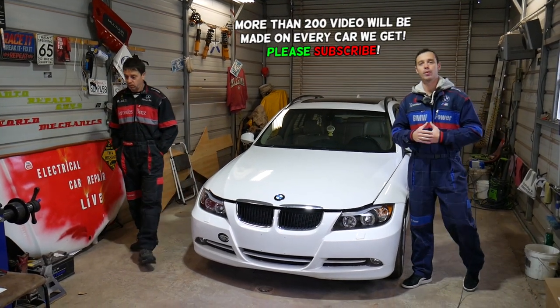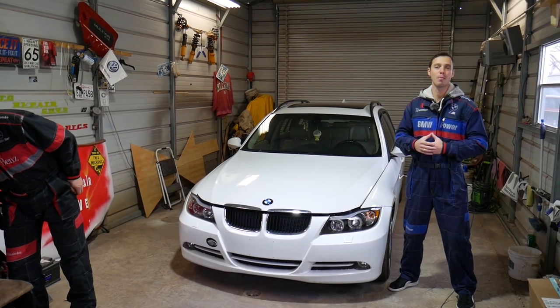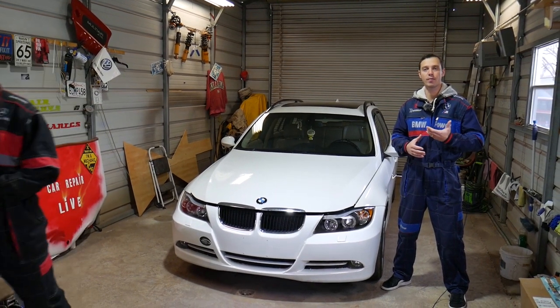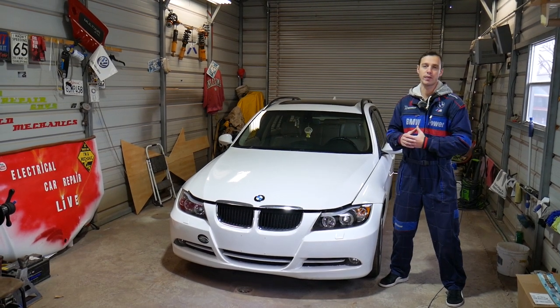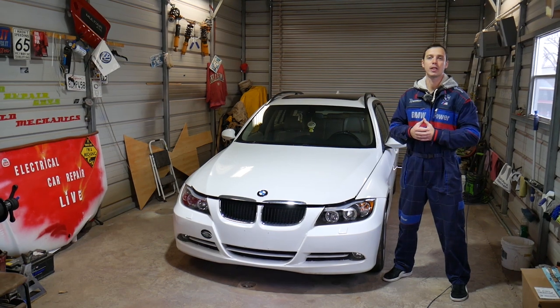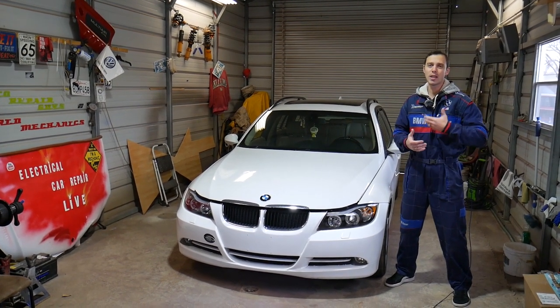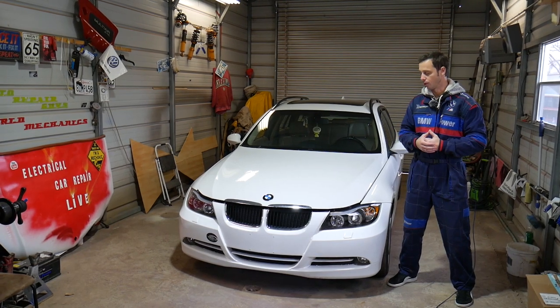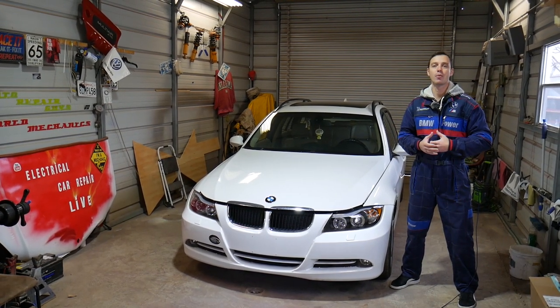Quick introduction to the channel: every single car we get at the shop, we make at least two to three hundred free repair videos. On this BMW specifically we'll have probably close to 400 videos. We do all that simply because our mission is to save you guys as much money as we can. All we need in return — please subscribe to the channel and like the video so we can keep providing that free information. If you need to buy any parts or tools, check out the link in the description below.